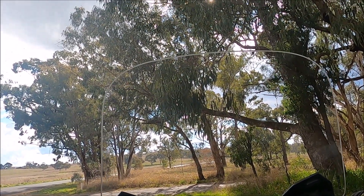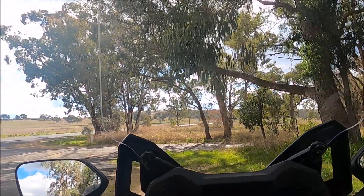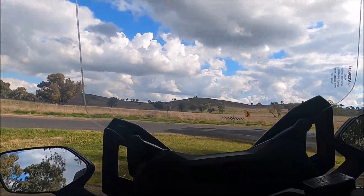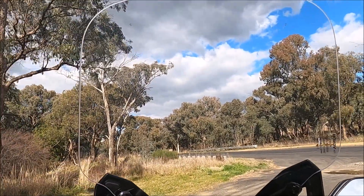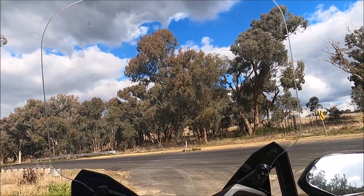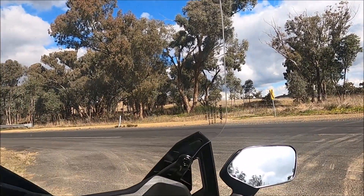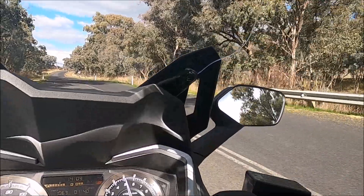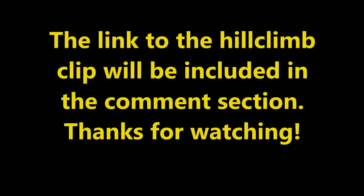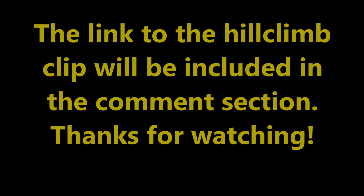Okay guys, it's time to head back. We'll just put the screen back up. I think I'll go for the more relaxed ride — let's go.